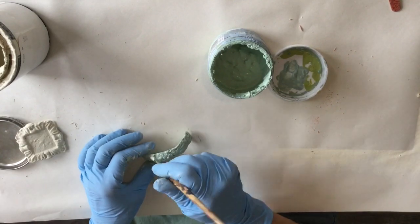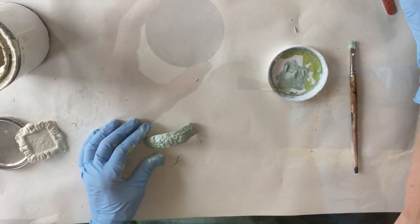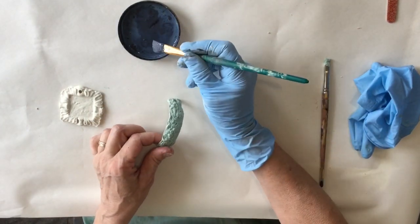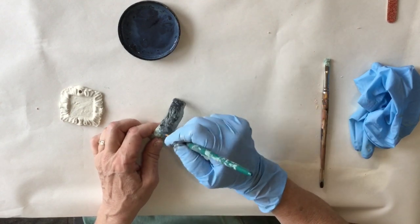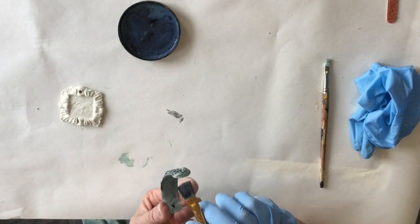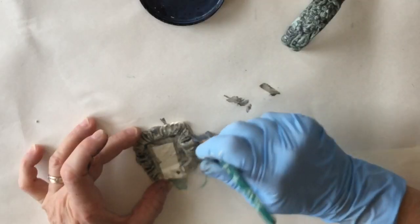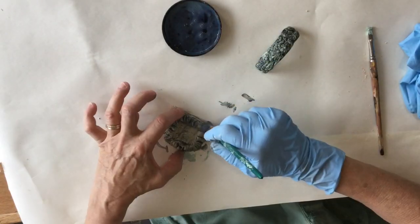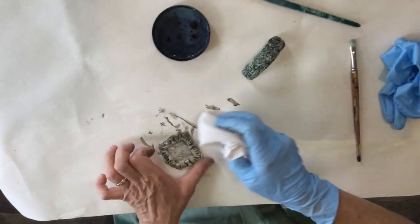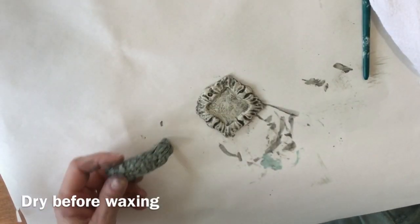You could add fun little colors to the flowers — I'm just keeping this very simple. Instead of using a dark wax on this one, I'm going to make just a little wash using some black paint and water. Let it sit for a second before wiping it off. I'm going to do the same on this one, then get a soft cloth and just buff it out a little bit. Now I'm going to put some clear wax on this.